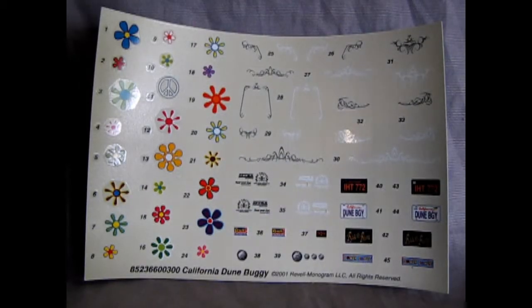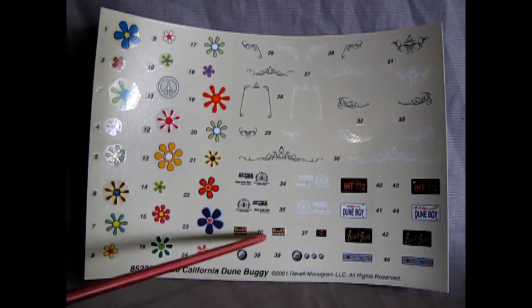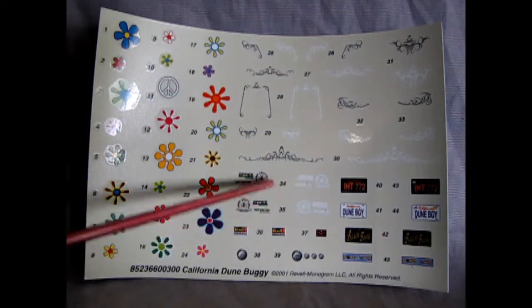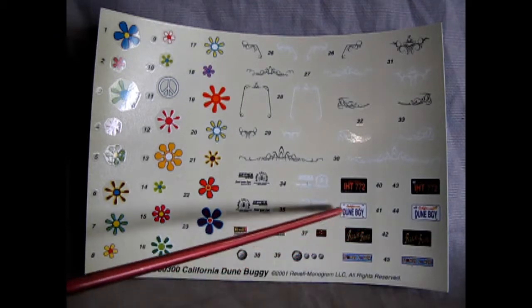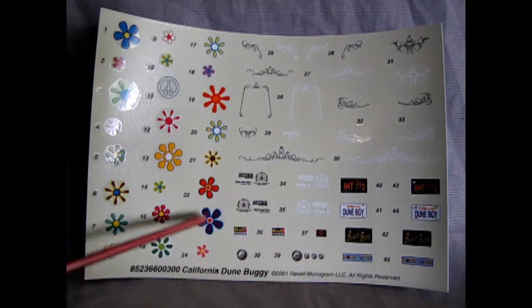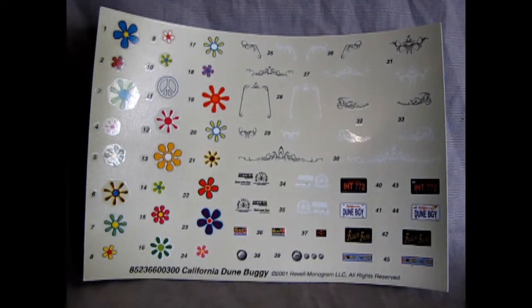Last but not least we have our decal sheet. This one sort of curved in on me a little bit, which is good because it's blocking out some of the reflection here. We've got a little Revell Monogram decal, Sand Critters, Zippies, some nice pinstripes — and we also have these in white if you're doing a dark colored car. Then we've got Flower Power, Beach Bum, California Dune Buggy, an IHT 772 license plate, as well as some of the instruments for our dashboard. And then here we have a whole bunch of hippie flowers and peace symbols for your vintage 1968 version.